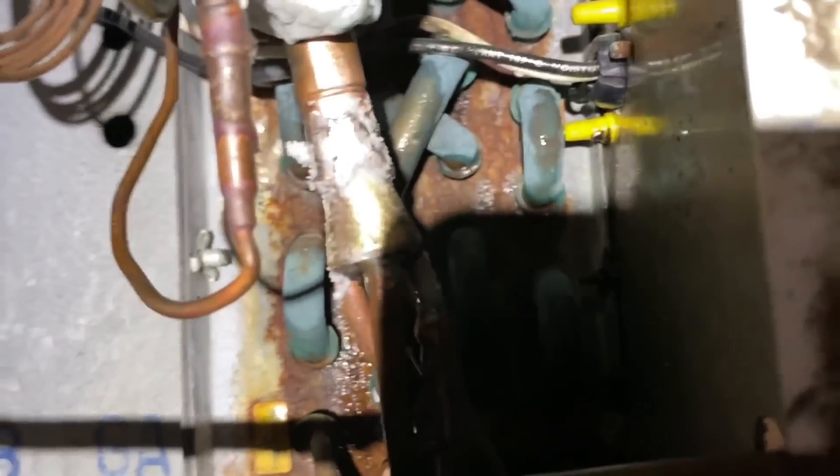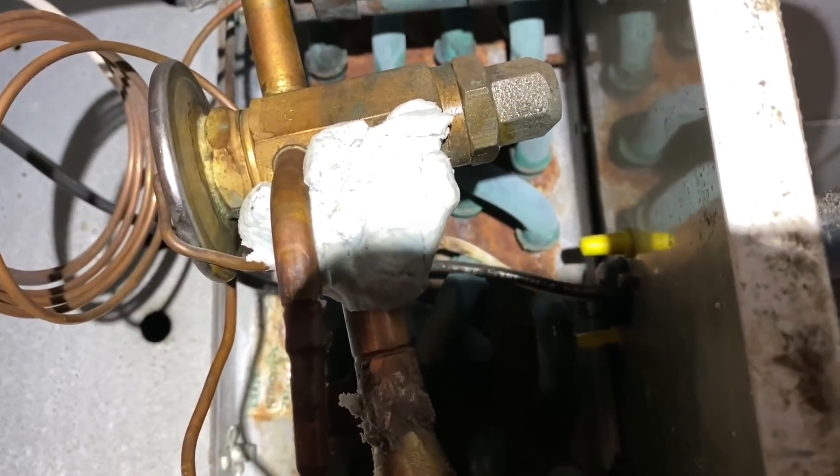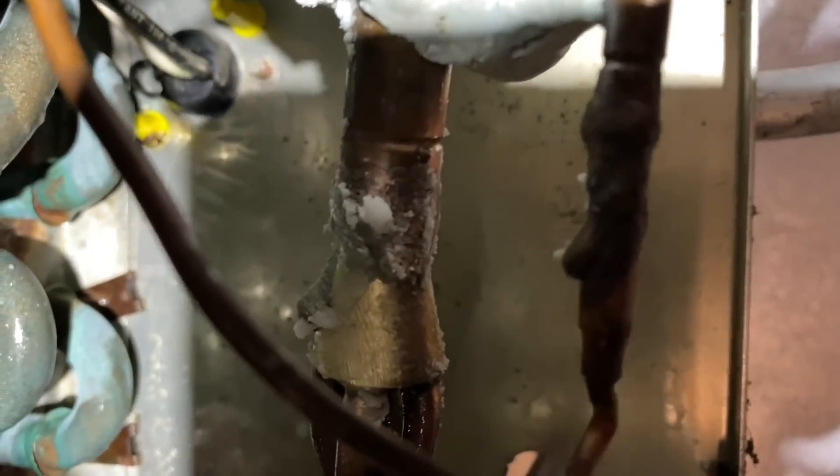All right, that's how it's looking. I got a bunch of flux on there to get started and a wet rag up there for the valves. Let's see what happens.